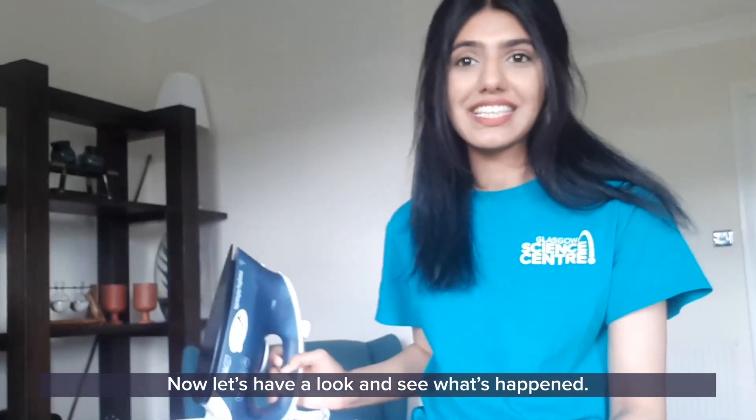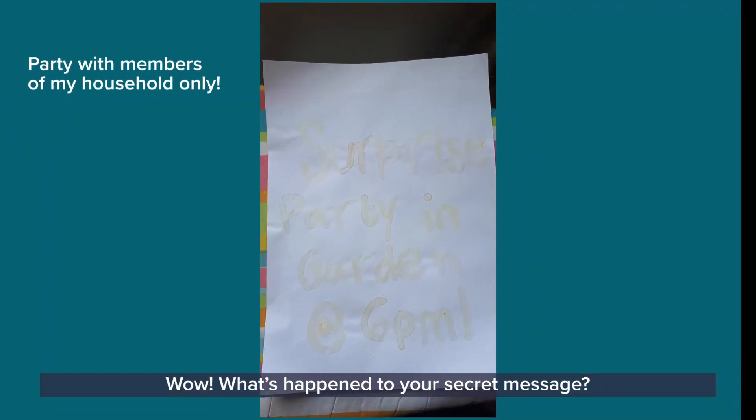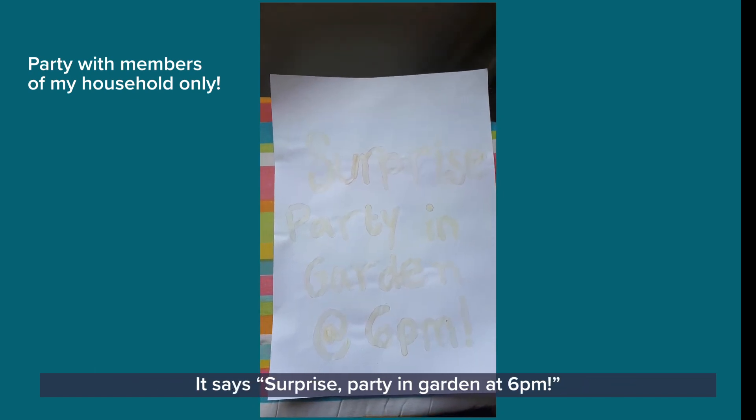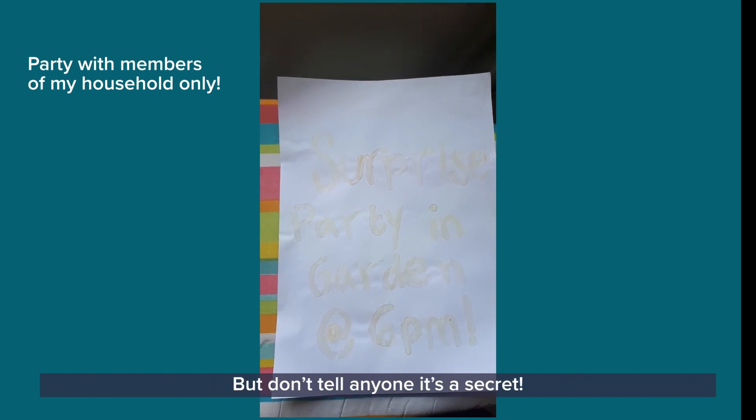Now let's have a look and see what's happened. Wow, what's happened to your secret message? Mine has turned brown and the message is coming through. It says 'surprise party and garden at 6pm, but don't tell anyone — it's a secret.'